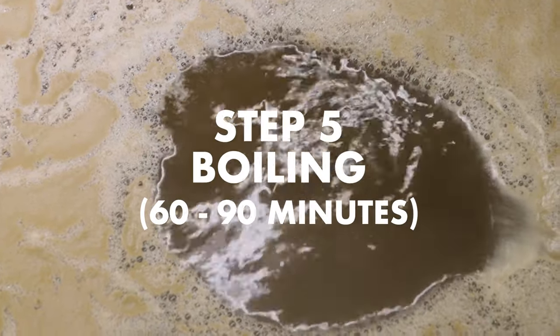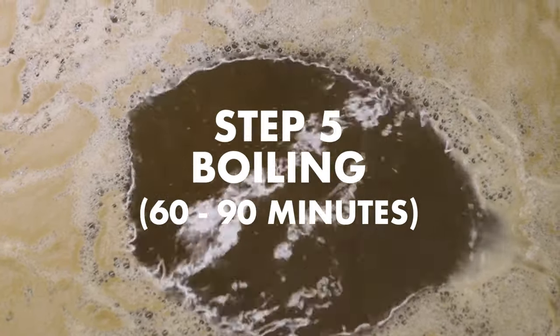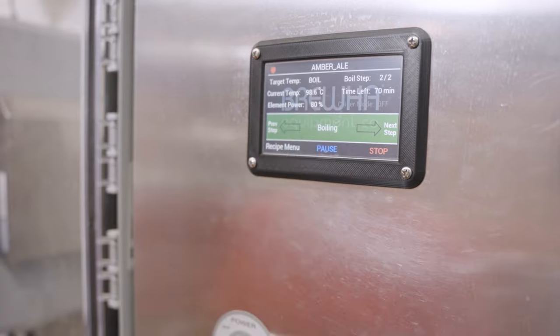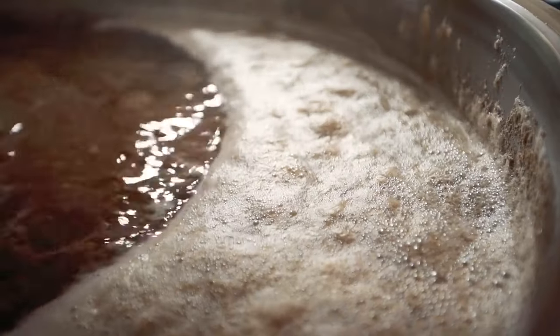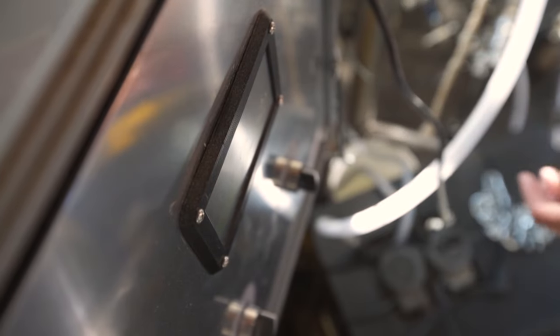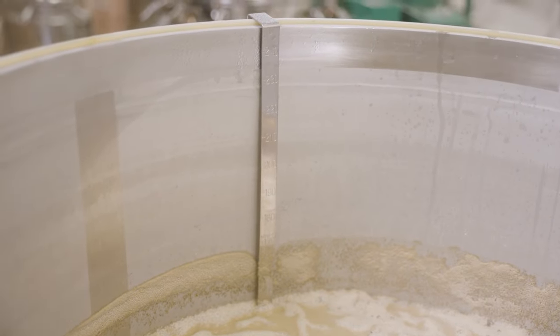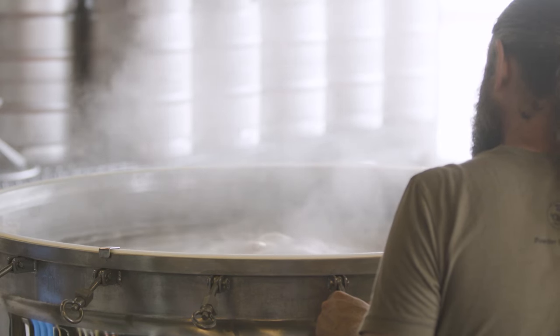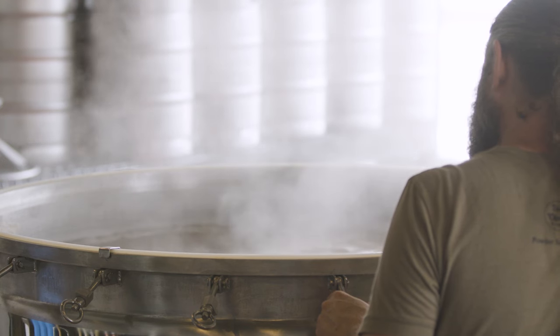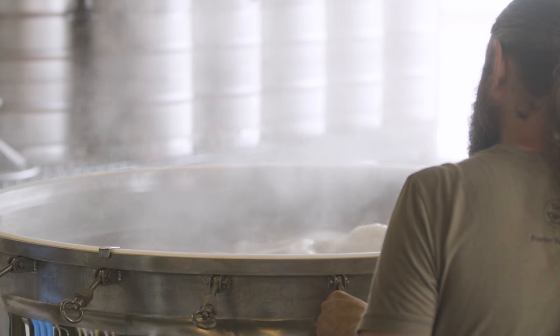Step five is boiling, generally done in about 60 to 90 minutes. Once a rolling boil is achieved, the element power output (adjustable 0 to 100%) can be adjusted to influence the rate of evaporation and control the final volume for fermentation. Keep it at 100% to boil off more water, or lower the percent output for less evaporation. Ensure steam can escape as it carries away compounds that would otherwise produce off flavors. Monitor the start of boil closely and turn the power down if necessary to prevent a boil over, especially in the first few minutes until the foam or hot break subsides.